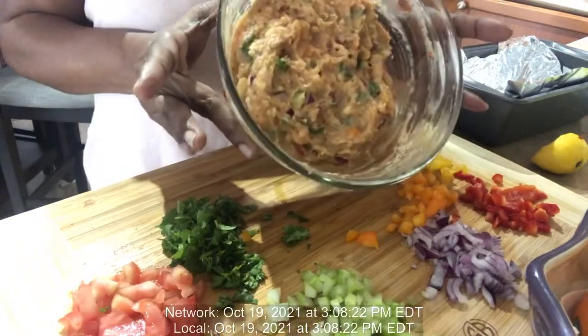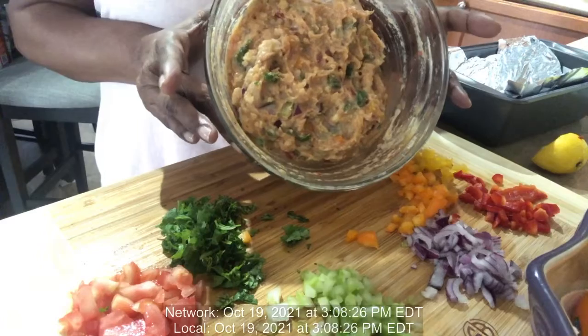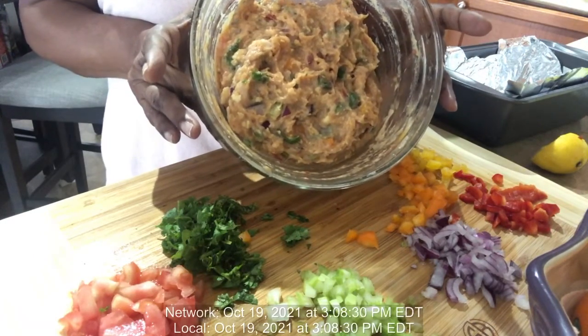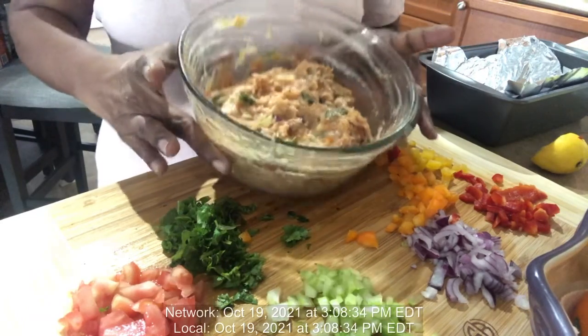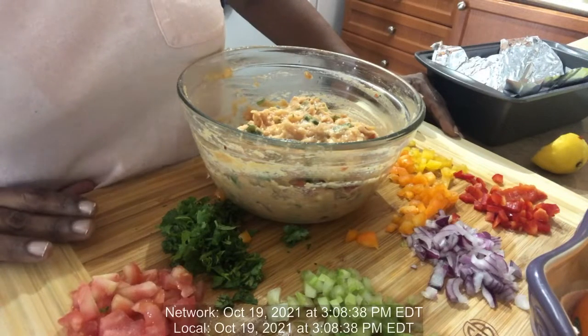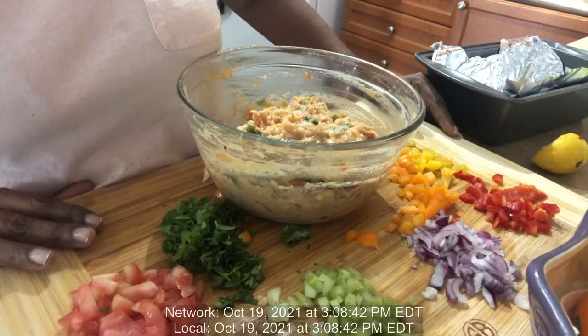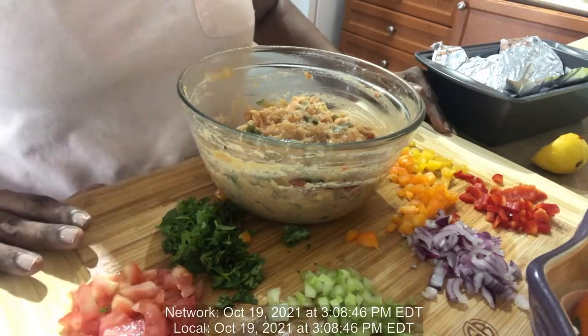I'm going to turn my oven on and set it at 350, and I'm going to put this to bake for an hour. When I come back you will see the finished product. Thanks for watching Shoba's Kitchen — if you like it, hit that like button, share with your friends, leave a comment, or subscribe.